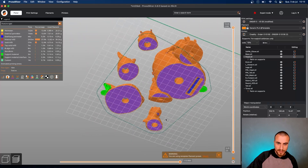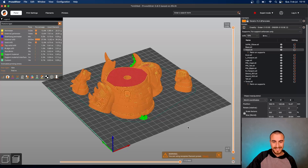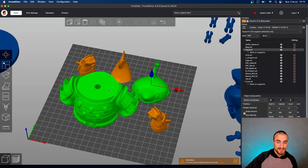I guess that's good to go. It's going to take 7 hours to print those parts on the ND3v3 SE — it is the main part of this model. Let's go to the other parts.